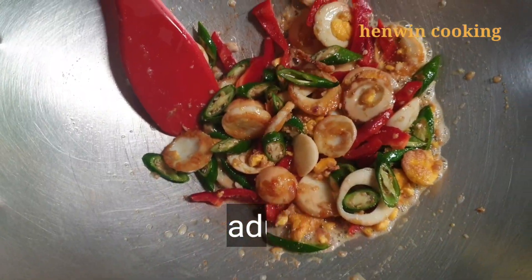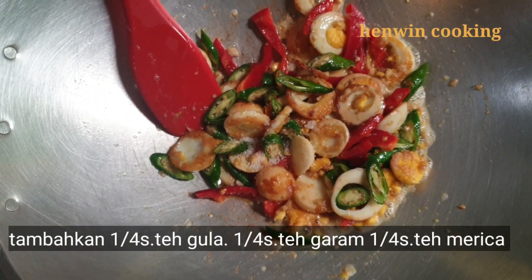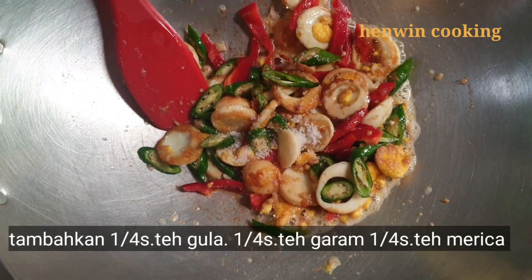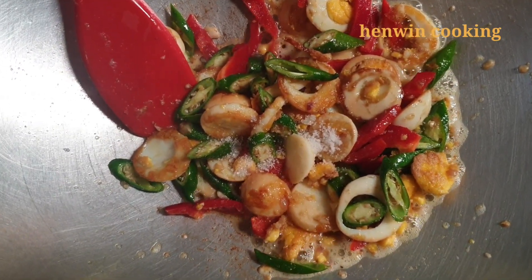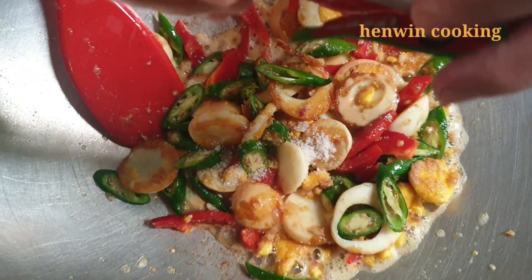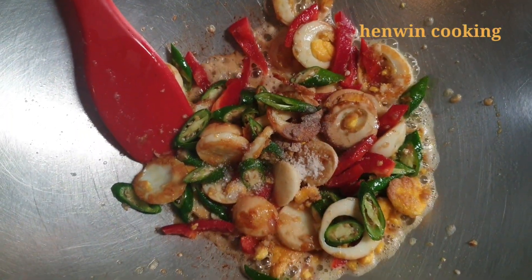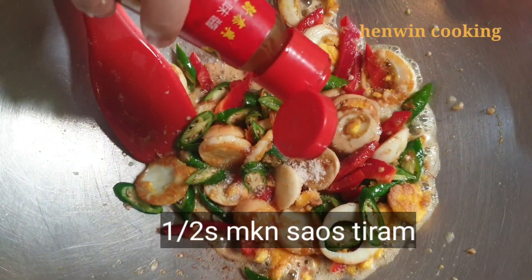Kemudian tambahkan seperempat sendok teh gula, seperempat sendok teh garam, dan seperempat sendok teh cabai bubuk. Aduk rata dalam 2 menit agar bumbu tercampur rata. Lalu tambahkan setengah sendok makan saus tiram.